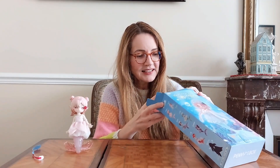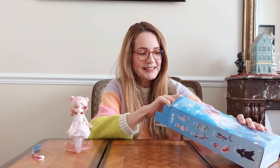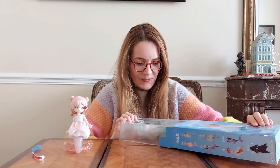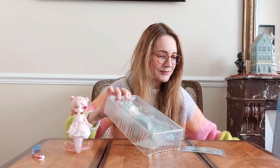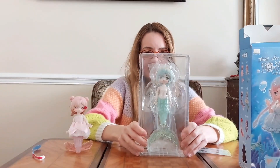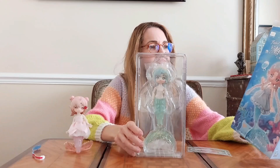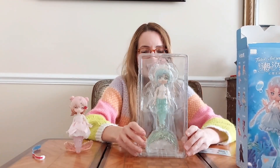I can see from her hair that she's one I haven't got yet. Let's open and see what we get. Oh no, it's the green one — okay, well, I haven't been very lucky this time. I will see if I can make an exchange.